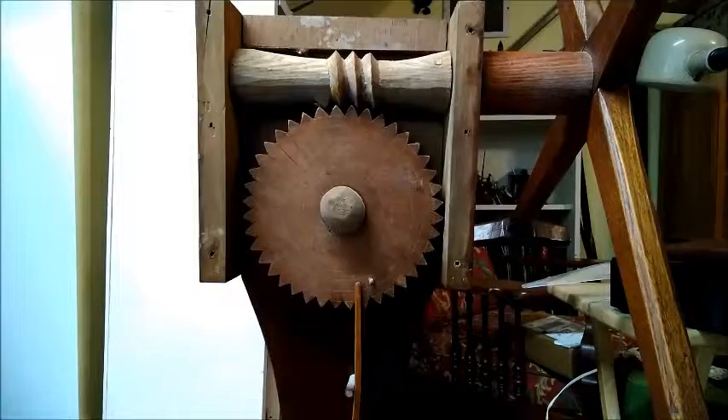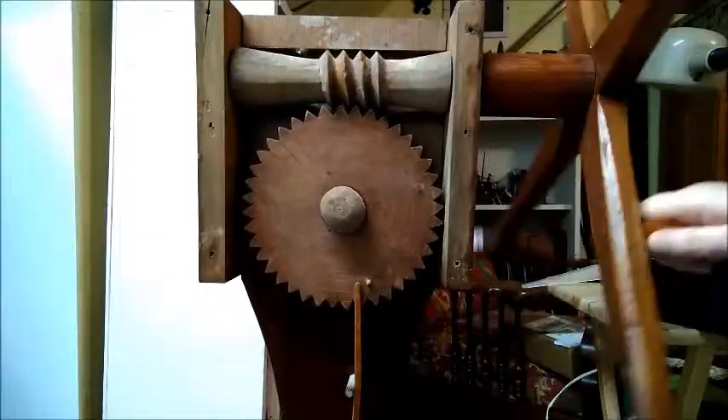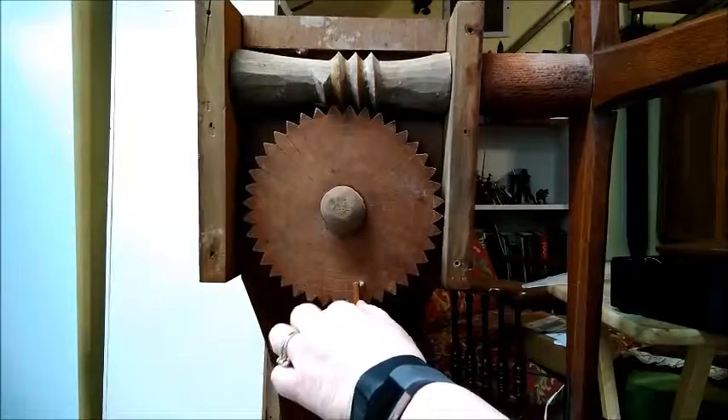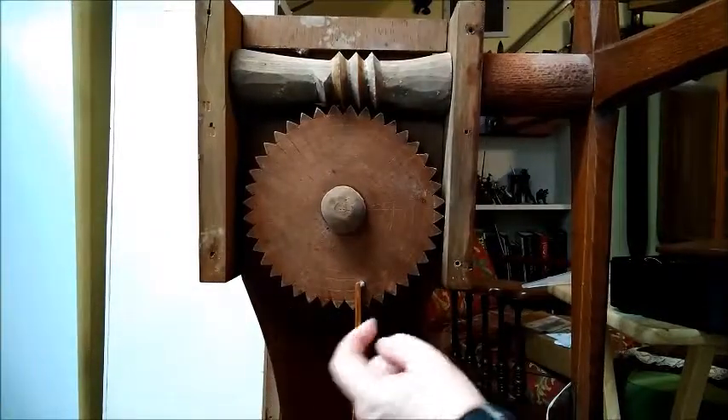At that point, when you've done turning, you've got 80 yards, because it takes 40 turns. I'm going to back it up a little bit just to show you. Now you can't go backwards on this — this thing only turns one direction because these pins are holding it. It only goes that way.